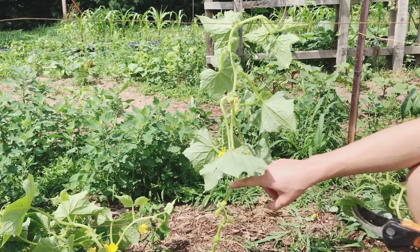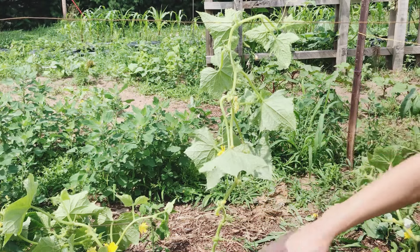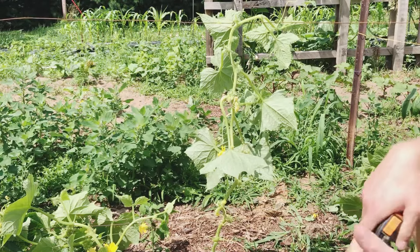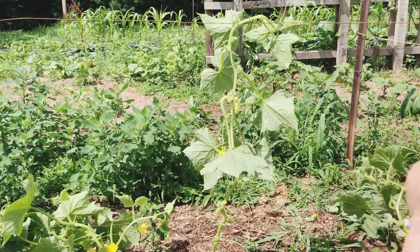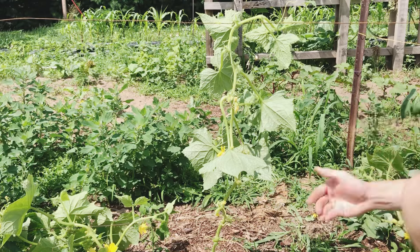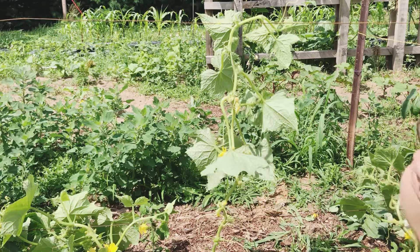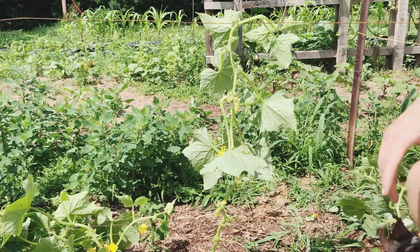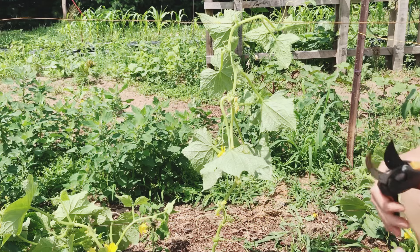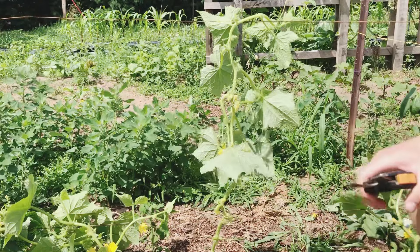At about a foot off the ground, you can start allowing your flowers and fruit to develop on the vine. You really don't want them to develop at the bottom foot because those fruits often don't get very big — they're small fruits that just take energy away from the plant. And if you allow fruit to mature on the vine too early, it's going to take all of that energy away, and you may only get a couple of fruits before the plant just cannot do any more.